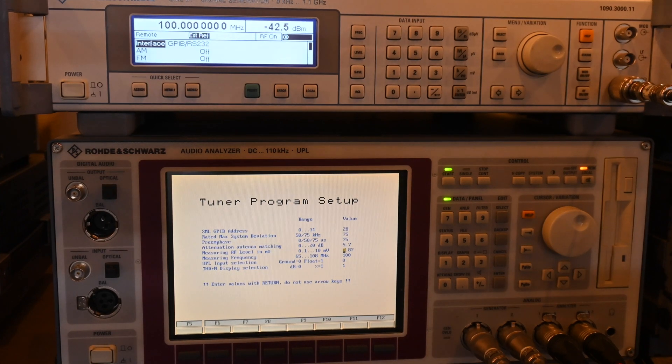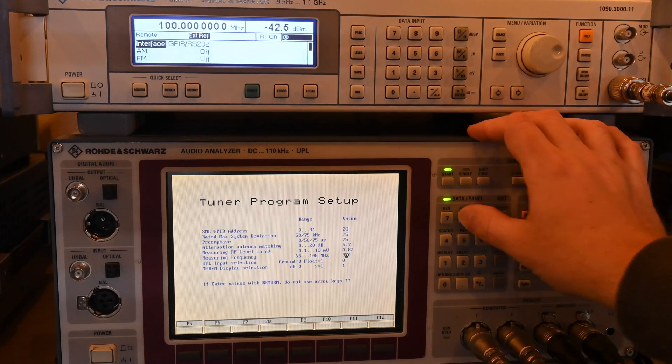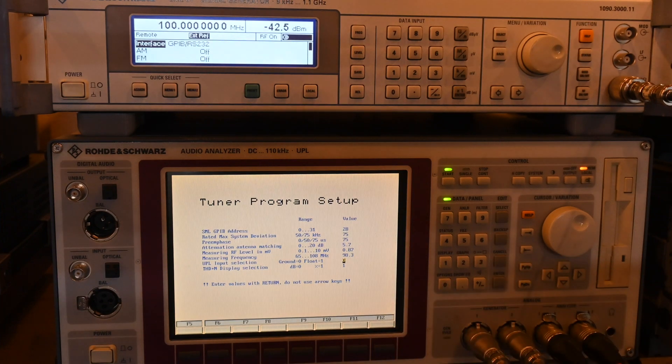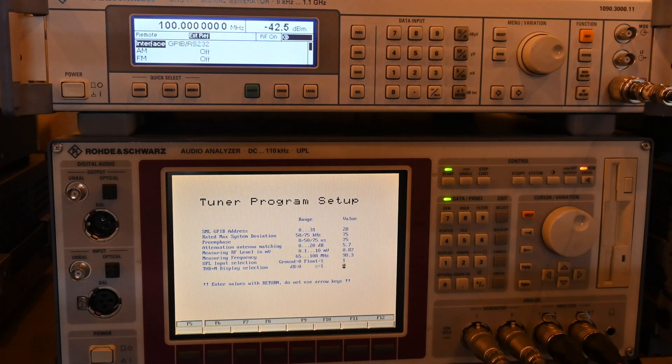The measuring frequency is being changed back to 98.3 MHz. Regarding ground or float: if your RF connection is not grounded, you may need to try it grounded; since mine is grounded, I'm leaving the analyzer on floating. THD+N can be displayed in decibels or percentage.